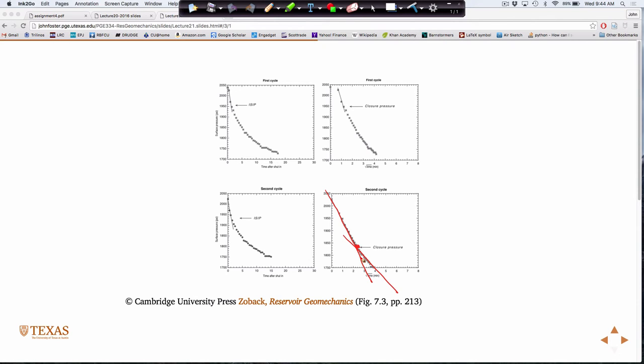The fracture closure pressure is probably the best estimate of S3. However, the test is not always carried out this far because it takes a long time — seven minutes after shut-in after completing the whole test. A lot of times you just do a formation integrity test: pressured up, didn't fracture anything, keep going. So we don't always get this good estimate.